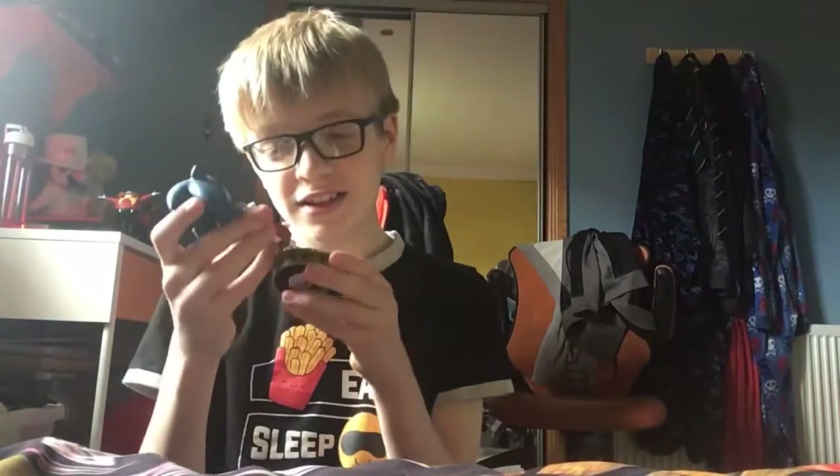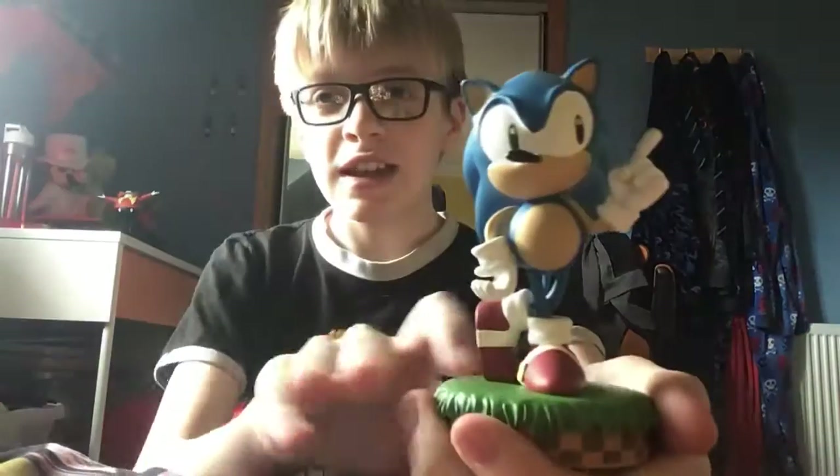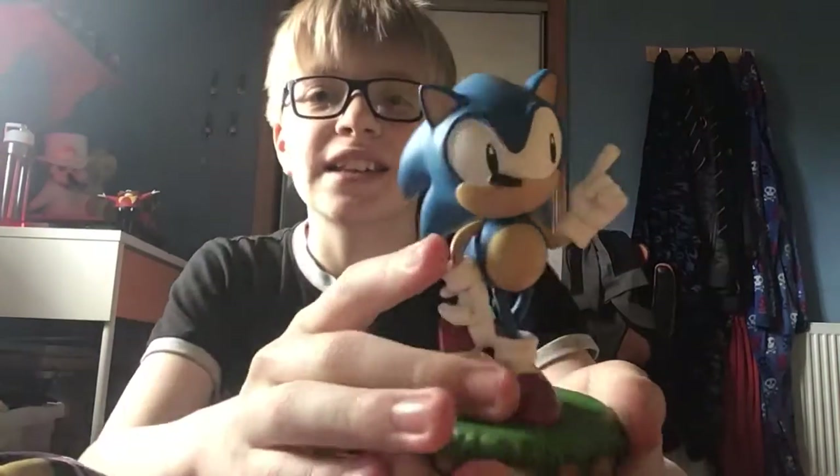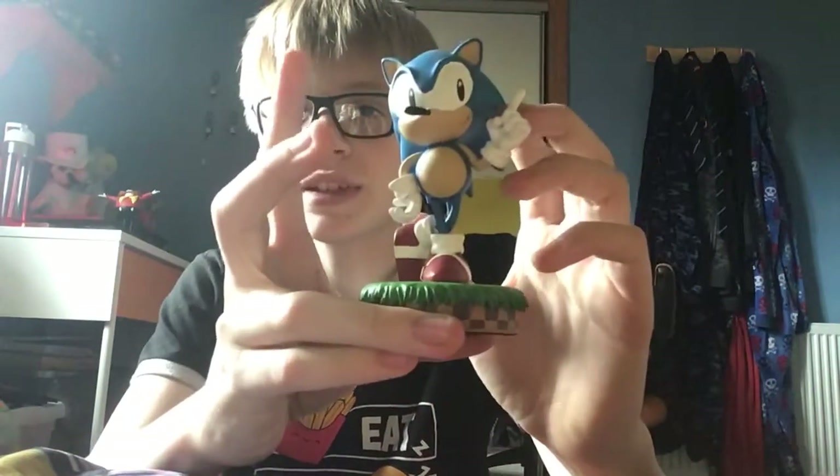And now for the main one — Sonic! Get ready to get kicked out of your home. And here is Sonic. Wow, he's like doing the da da da da da. I like that, that's so good. And he's sitting on a platform of green hills.